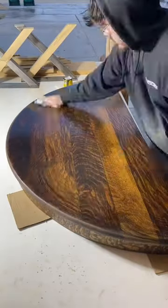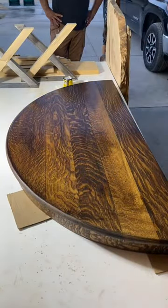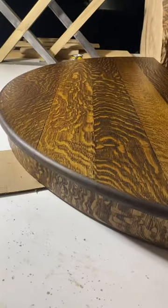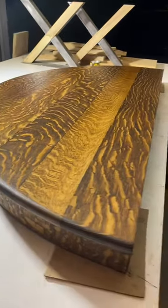Just kidding — I would never paint over the top of a beautiful quarter sawn white oak table like this. I was just wiping out some stain, removed it, and wow, you can really see that quarter sawn figure now.